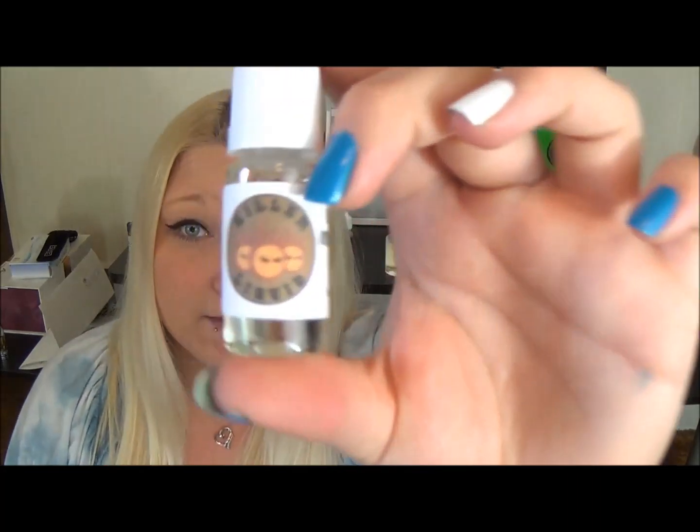I want to try this — it is a brand called Killer Liquid. They contacted me to do a review for their juices, so they let me pick out four different flavors from their website, and then they also sent me a couple extra bottles. I want to give a big thank you to Killer eLiquid for sending me those.